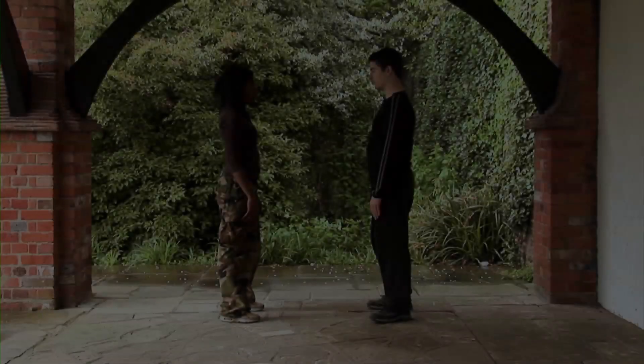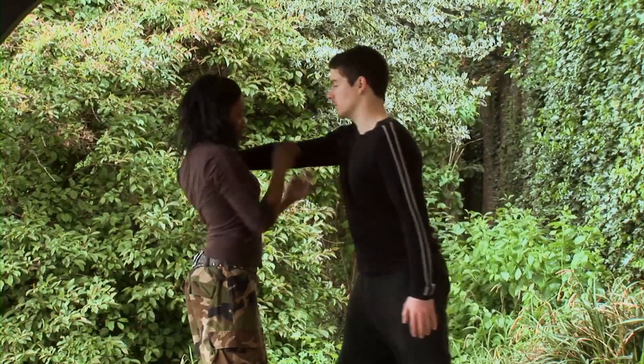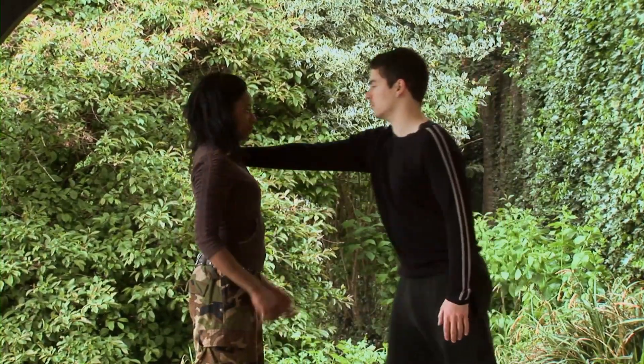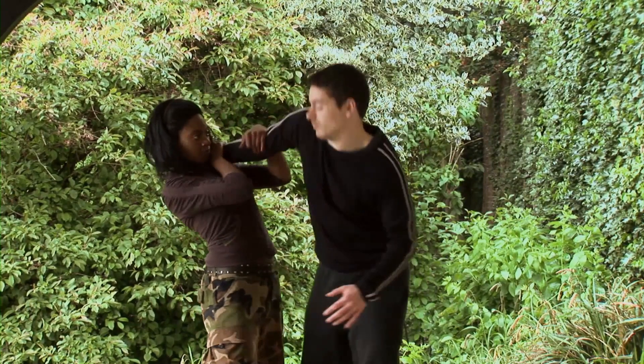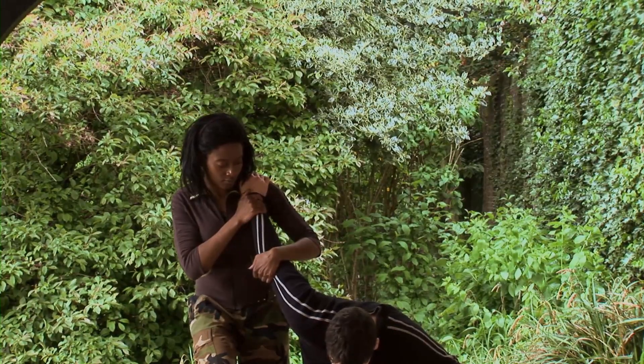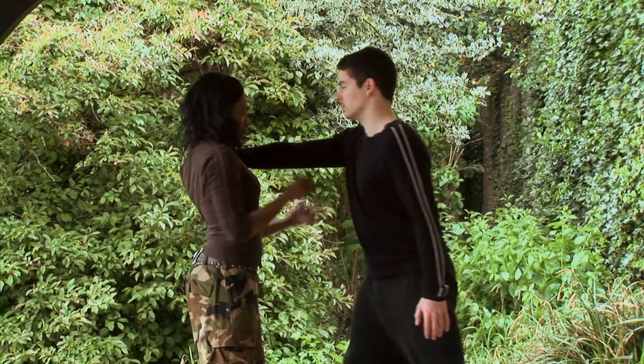Part 2. When someone grabs, pushes, or places their hand on your shoulder, one way to deal with this is to allow them to do so. By moving your shoulder back, it will give you a clear winning advantage, as explained in Part 1.